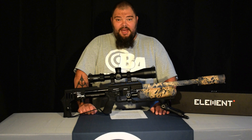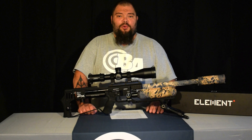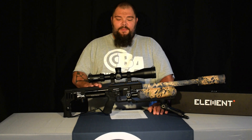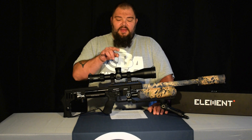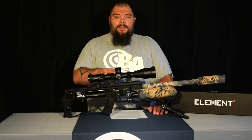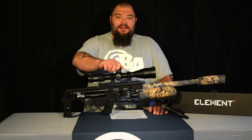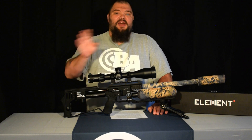How much adjustment will you get? 80 minutes of angle or 23.2 milliradians — that's a ton of adjustment. With this scope set on my Impact in some UTG Pro rings that are not adjustable and don't add any MOA to the riser, I can switch from my roughly 30 to 40 yard typical zero and dial in to a hundred yards dead nuts point blank. That's wonderful.